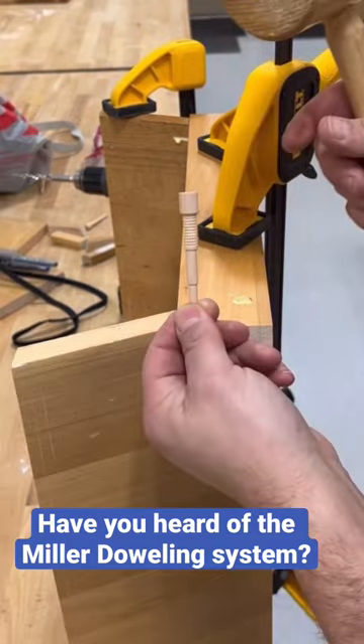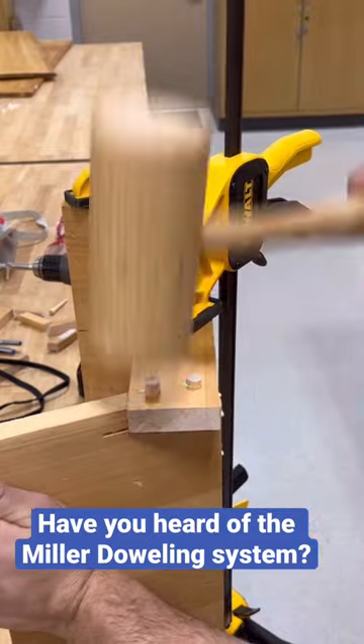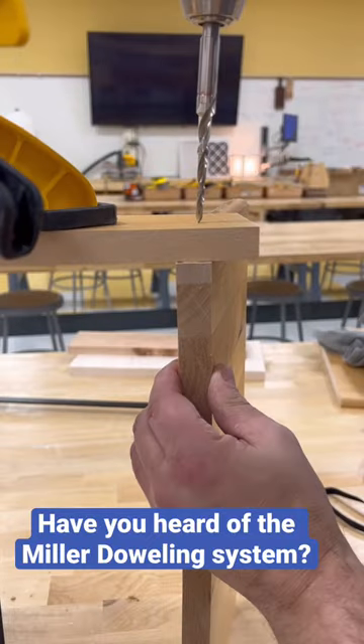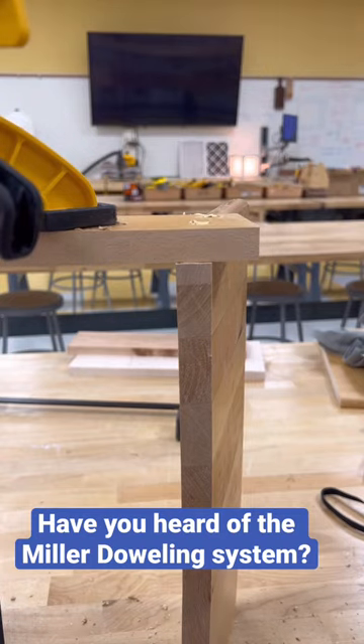Add my Titebond glue, and here is the dowel. Notice that it's tapered and it has ridges, so you can see the glue squeeze out on the side. When it goes in and you put the two pieces together, it really holds them tight, partially because of those ridges.